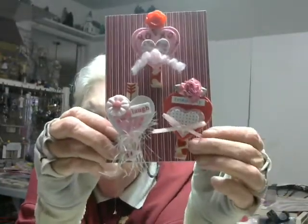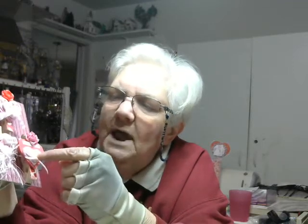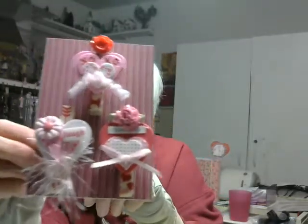On this third one over here I used washi for the clothespin. I used a red foam heart, a pink patterned foam heart, and a white patterned foam heart. I tied a little pink bow with an eighth-inch satin ribbon and put a satin flower at the top.